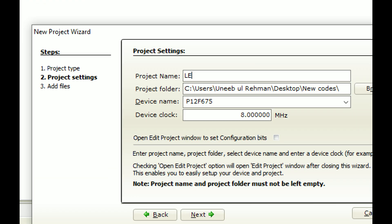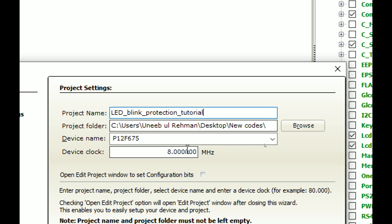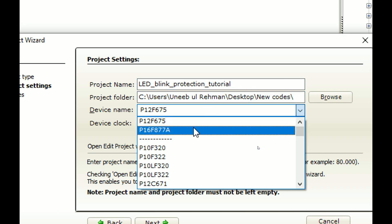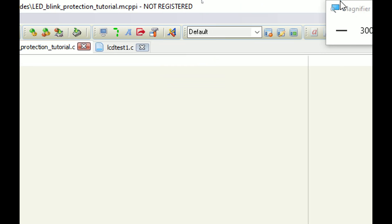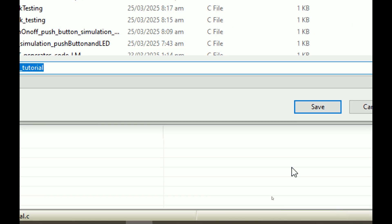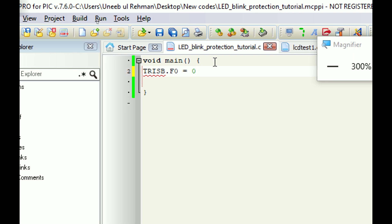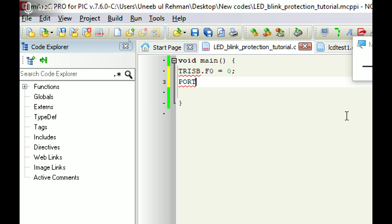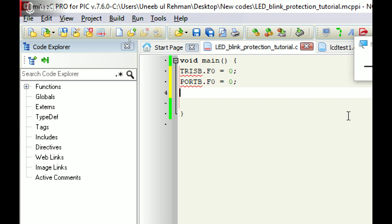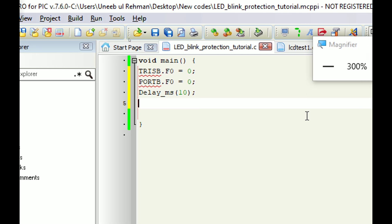Click on new project, write the name of the project — we write 'LED blink protection tutorial'. Select the path, select the microcontroller: PIC16FA77A. The crystal I have is 20 MHz. Click on next and finish. Save your work first. Now I write the code: TRISB.F0 — because we have the LED at pin B0, this is the direction register. Zero means the pin is declared as output. By default we want the LED off, so PORTB.F0 equals zero.